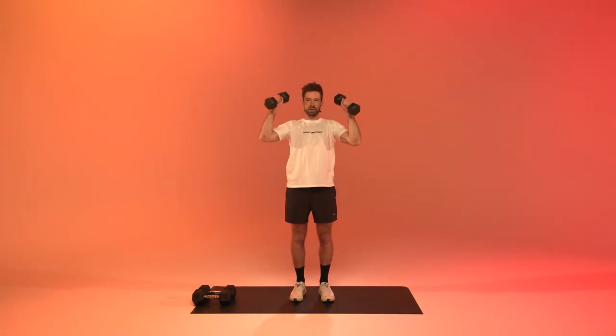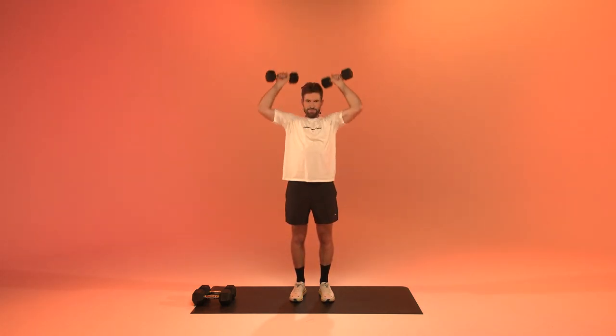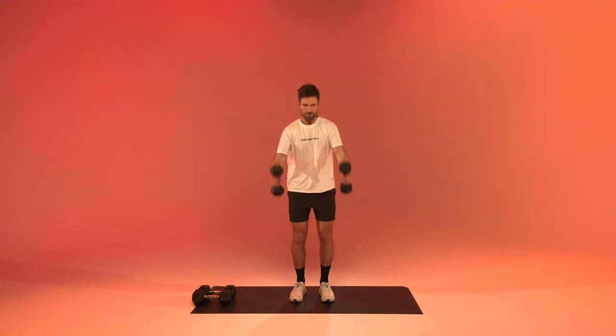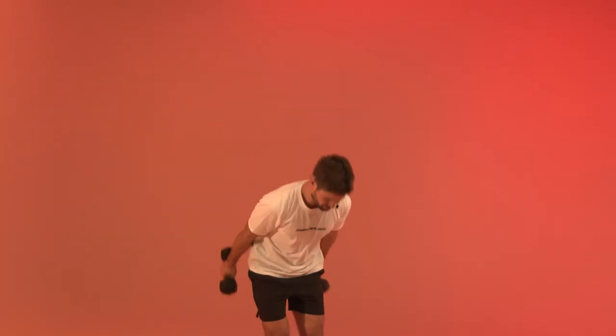Get to that clean and press — in three, in two, in one. Shoulder, open up. Bring the heat. In three, two, one, and relax. You've got three more moves to go — shake it up!